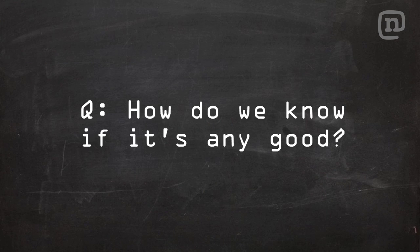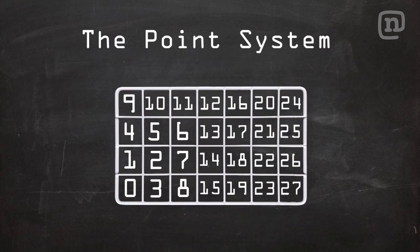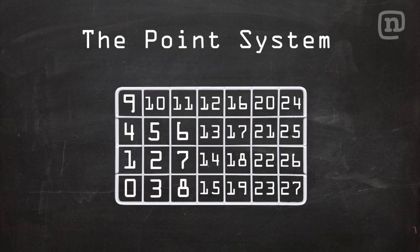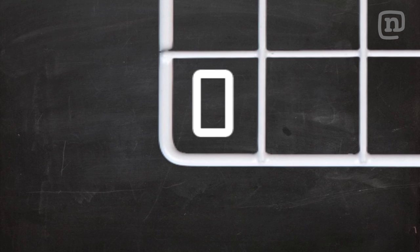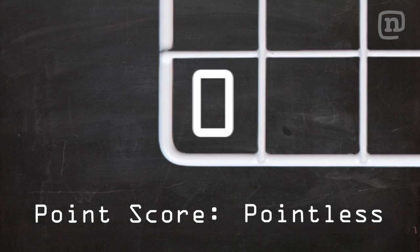As with all tricks, Varial Heelflips are subject to skateboarding's official grading method, the point system. As this trick is a form of subjective enjoyment, no points can be assigned to it. No points makes the Varial Heel, along with all other tricks in skateboarding, pointless.